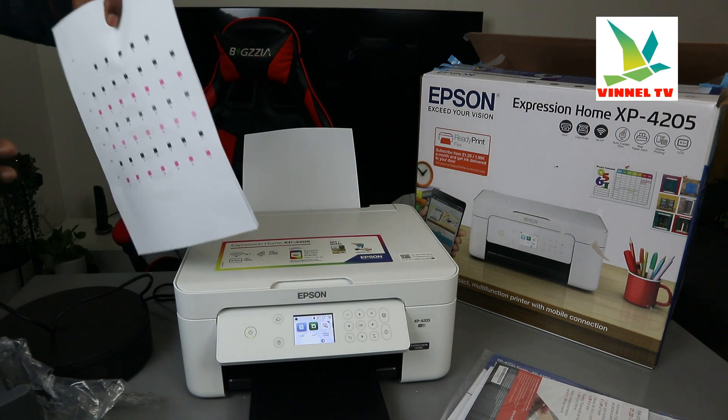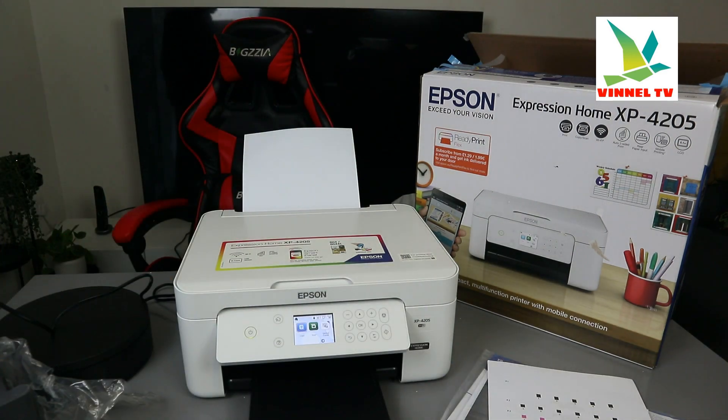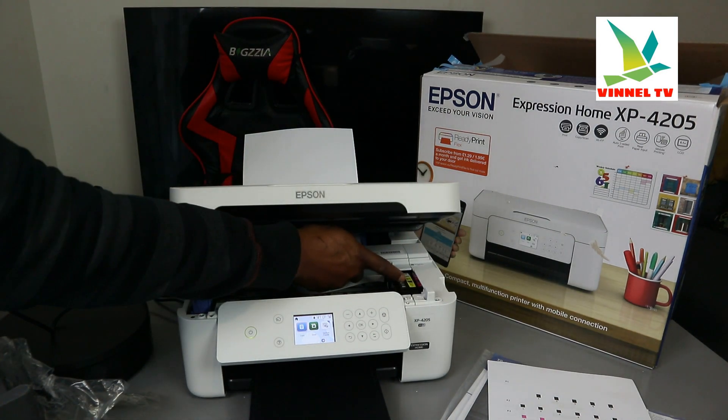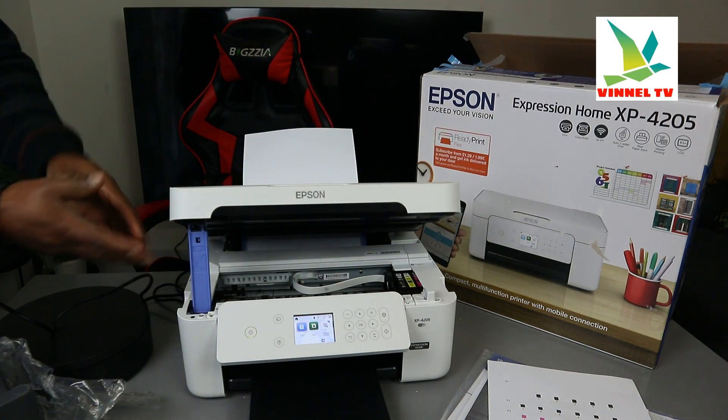Without taking much time, I also want to show you the ink cartridges holder — it's right here. This is where the ink goes. You need to open this up to access the cartridges.